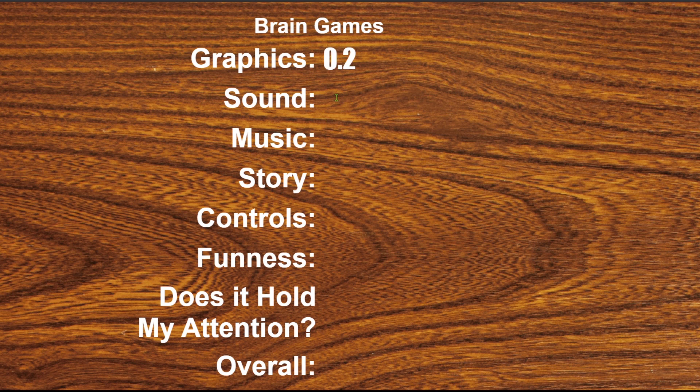Okay, let's rate the game. I'm gonna give graphics a 0.2, sound a 0.25, music 0, story 0, controls — I have no idea. Funness: 0. Does it hold my attention? Nope. Overall: 0.1. All right, that was it — we'll see you next game.